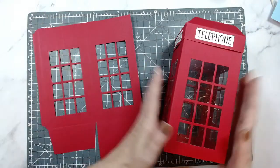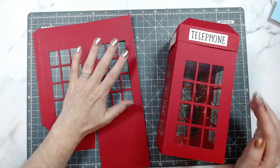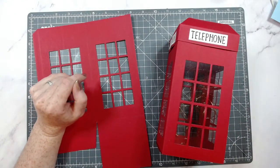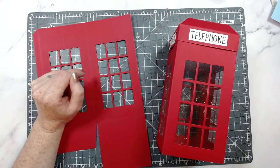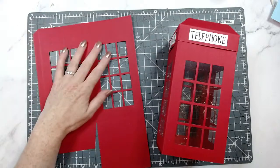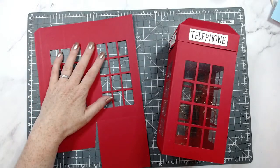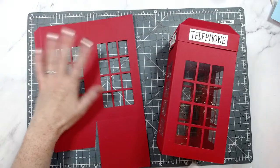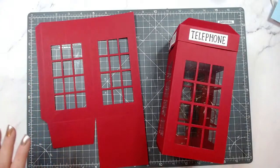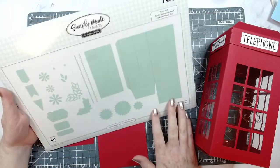We're going to be making this telephone box here. I have the die sets for you — it's actually back in stock. This main die set is a two-part die set, and it sold out last autumn, probably around October or November time. It literally took that long to come back into stock. I'm guessing everyone can hear me. Here is the die set — this is the square paper lantern die set.